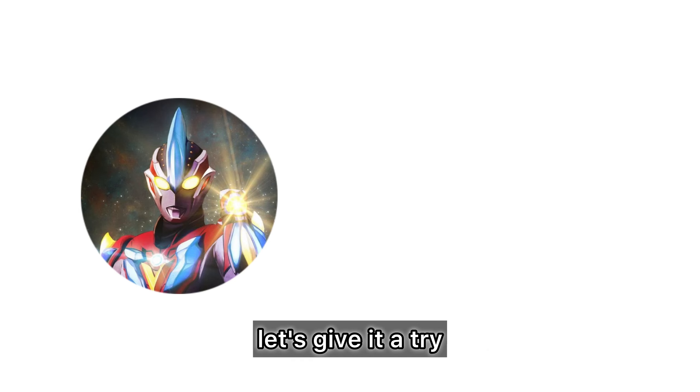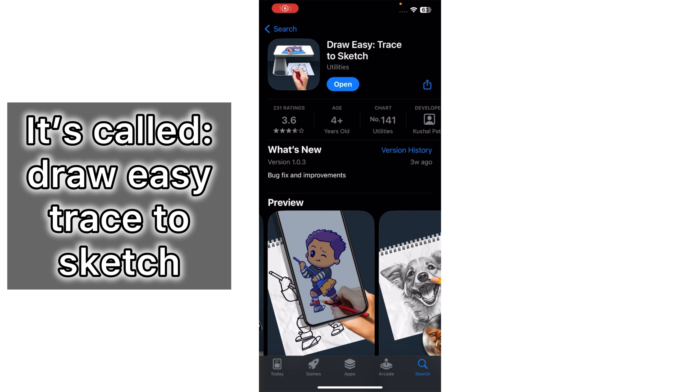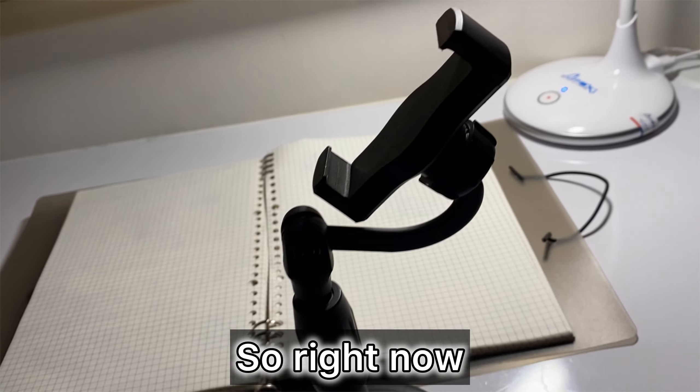So without further ado, let's give it a try. This is the app that I'm going to use for drawing — it's called Draw Easy Trace the Sketch. Right now I have this thing that holds my iPhone and the piece of paper right here. I'll put my iPhone up here, fix it in place, look at the screen, and start tracing it.